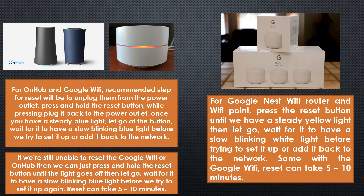Before we can start to set up Google Wi-Fi again, note that the reset can take around five to ten minutes.